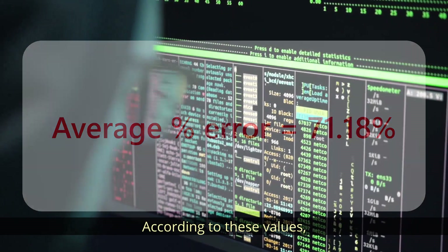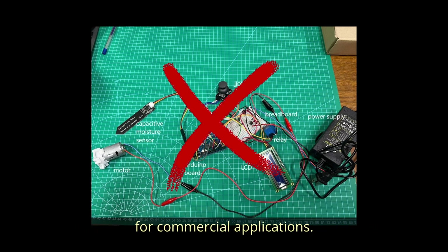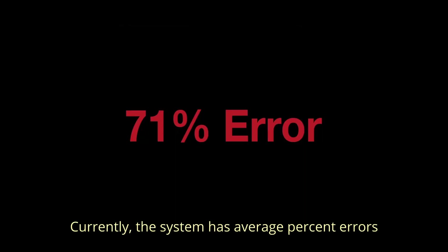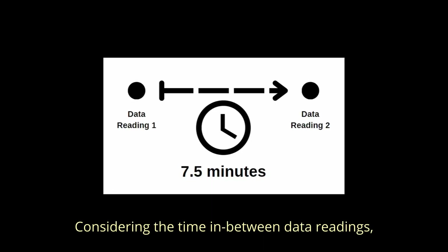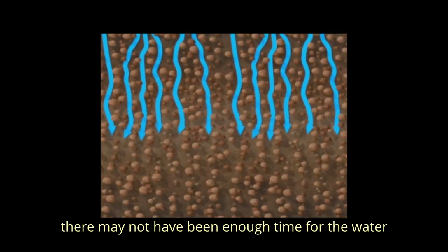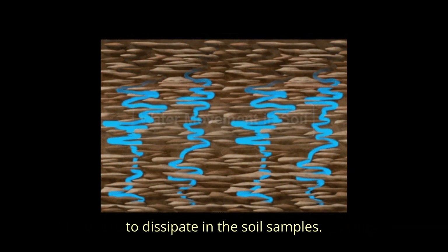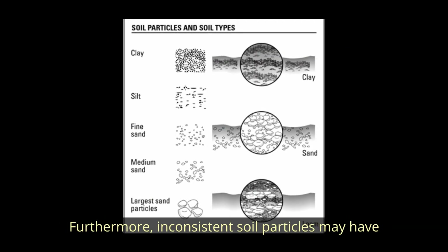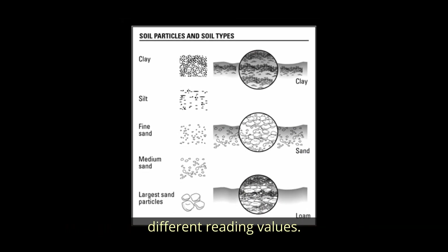According to these values, the current version of APPEARS may not be usable yet for commercial applications. Currently, the system has averaged percent errors for each system setting at around 70%. Considering the time in between data readings, there may not have been enough time for the water to dissipate in the soil samples. Furthermore, inconsistent soil particles may have created air pockets around the sensor and given it different reading values.